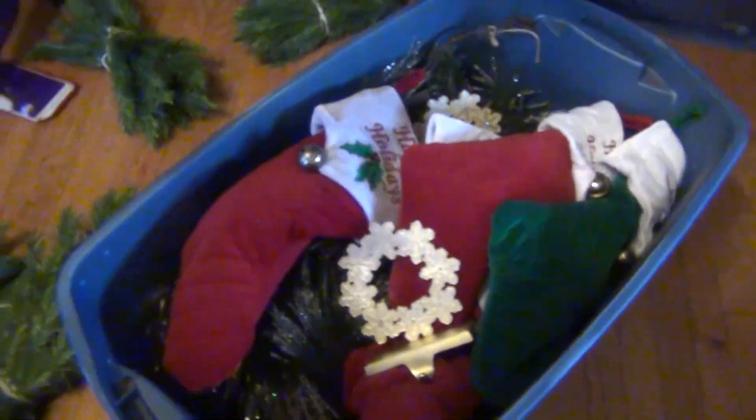Instead of my usual Christmas Eve festivities video this year, you'll have a full Christmas decor house tour with the table and everything. All right, so let me start setting up. I have a box here with everything that supposedly belongs to the mantle.